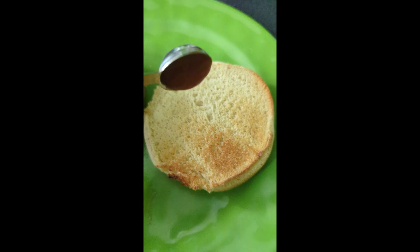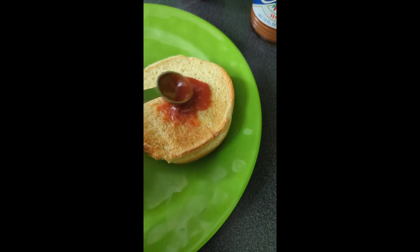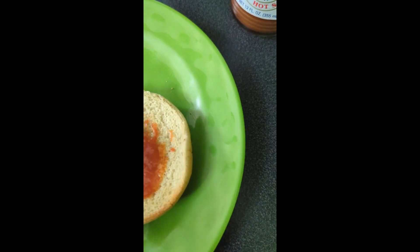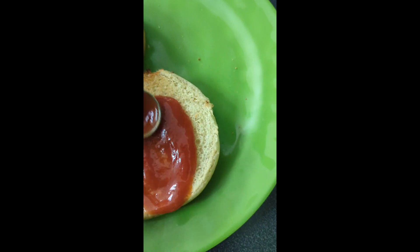Now take some of that sauce that we made. Put it on your burger. I'd say three teaspoons is enough — that's how much I used.